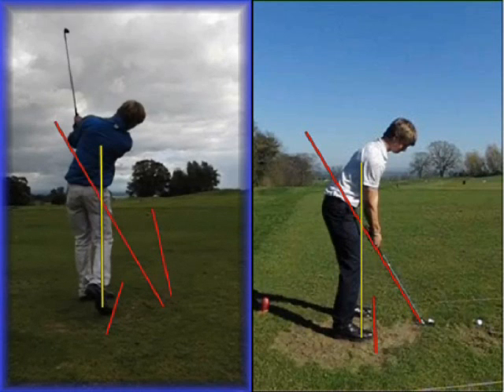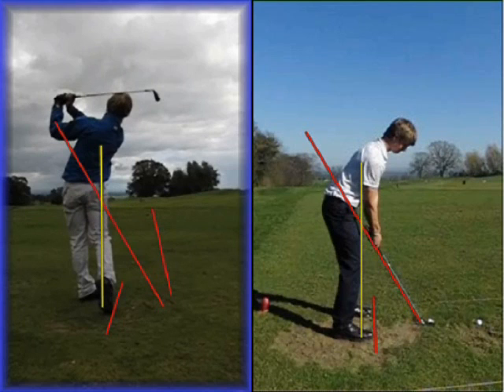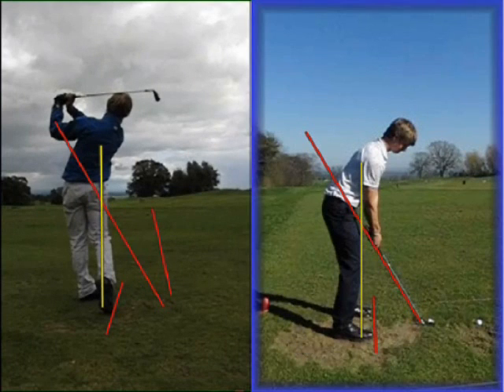He'd finish into quite a nice balanced position after that, though. So if we run through the changes we've made — for the first few months of school we worked very hard on fundamentals, and as you can see now he looks much more balanced at address. The first thing we worked on was trying to neutralise his grip, so we got the V's in both hands pointing much more to the right ear at address.